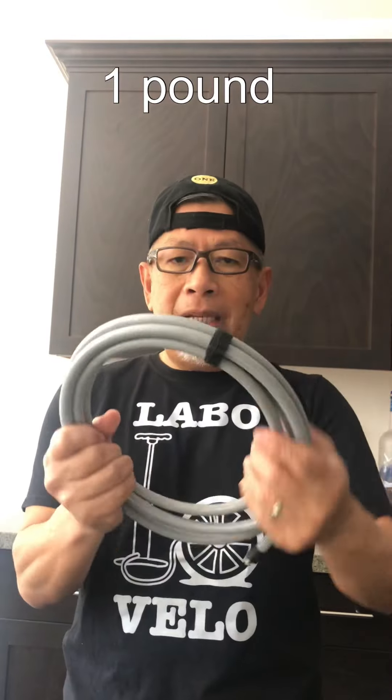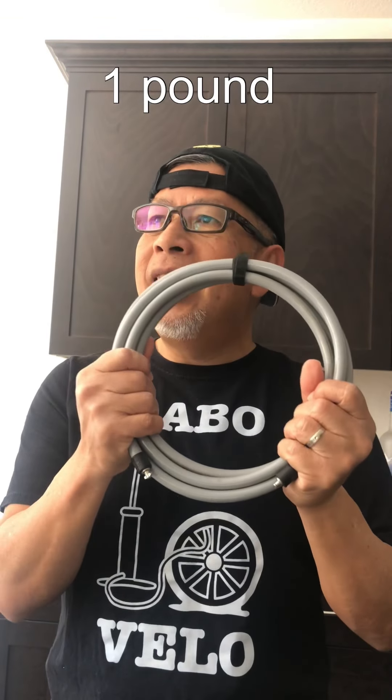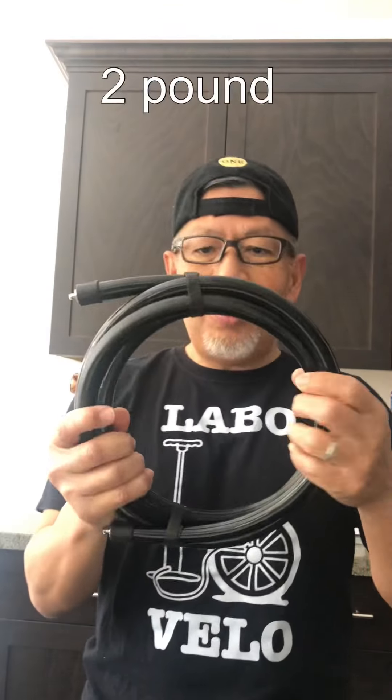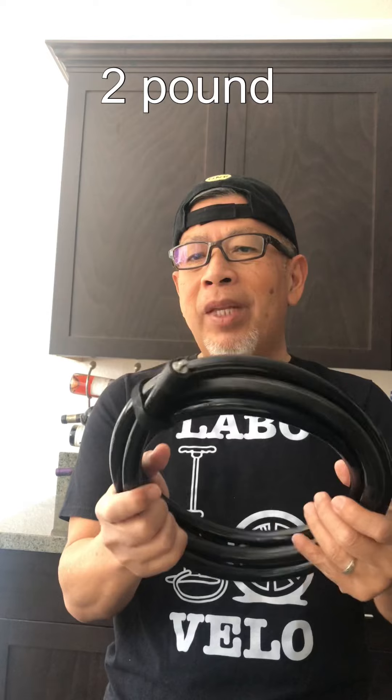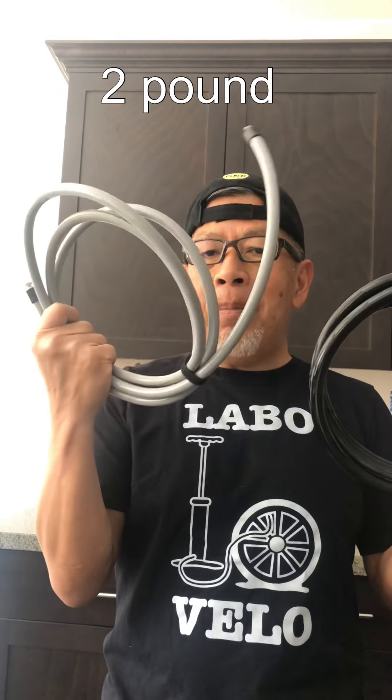This is a one-pound rope and this is a two-pound rope. I use the two-pound and the one-pound rope once a week instead of doing weights — I don't like lifting weights, so I use these.